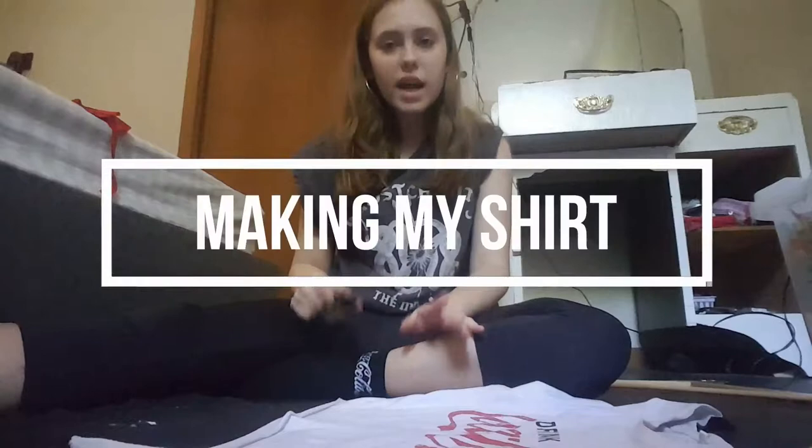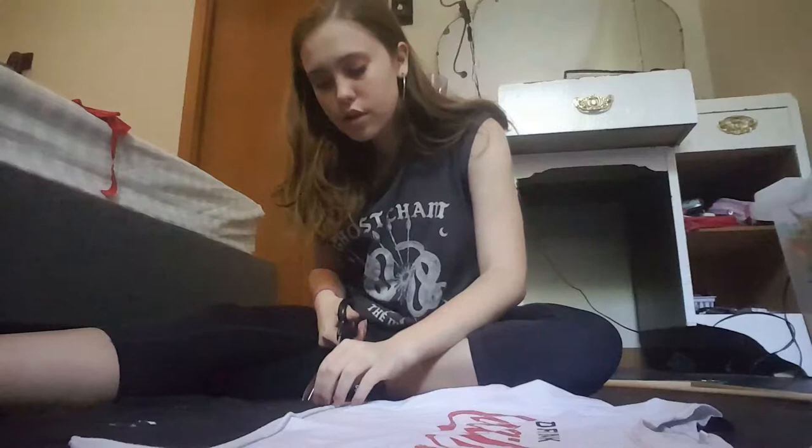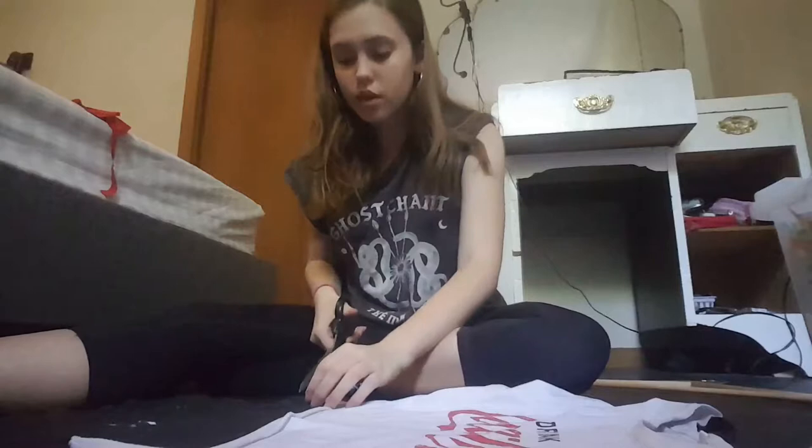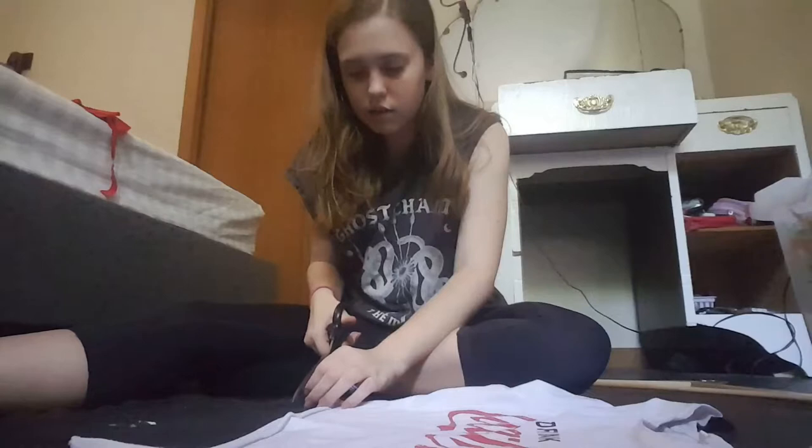I've lined the shirt up as evenly as I can. I'm going to leave a couple of centimeters because I am going to be putting elastic in and folding it, which also leaves me with some extra space. I'm just going to start cutting — these are good fabric scissors. Oh my goodness, I nearly poked my eye out!